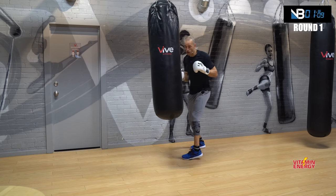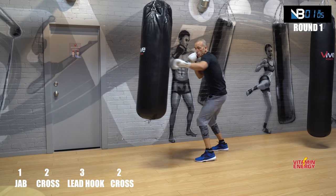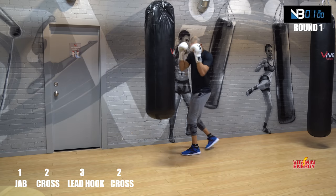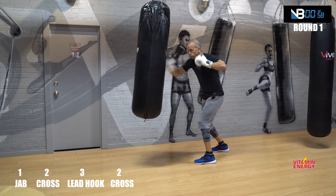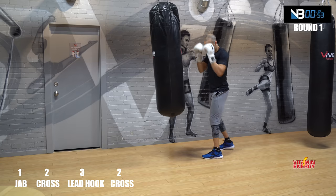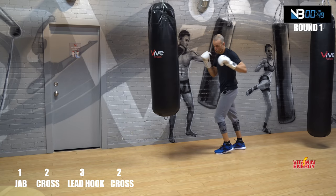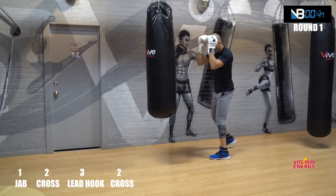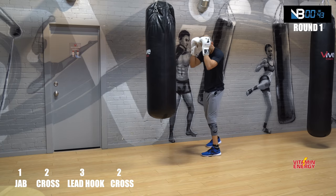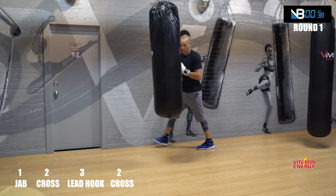Now one-two-three-two, cover. Jab cross hook cross, cover — let's go. Again, easy combos. Cover. We do one round boxing, one round conditioning. Bodyweight conditioning — this is definitely still conditioning. Rise your target.